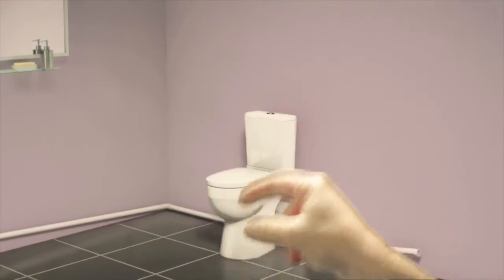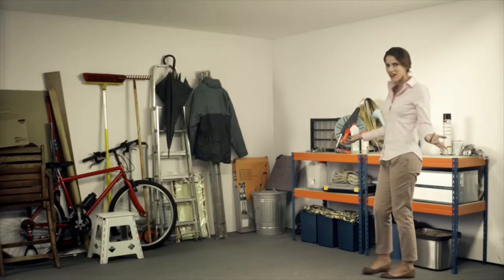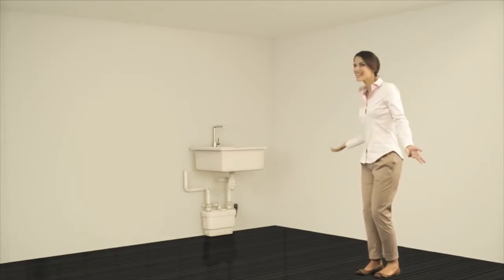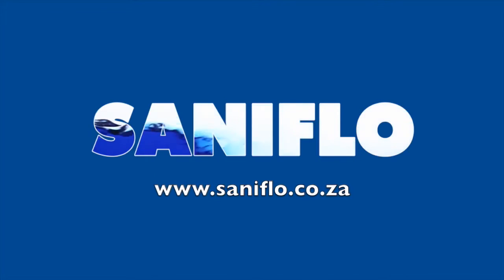What's more, it works anywhere you need it. Even in the basement? Yes, you can turn it into a kitchen! Call Sani-Flow.